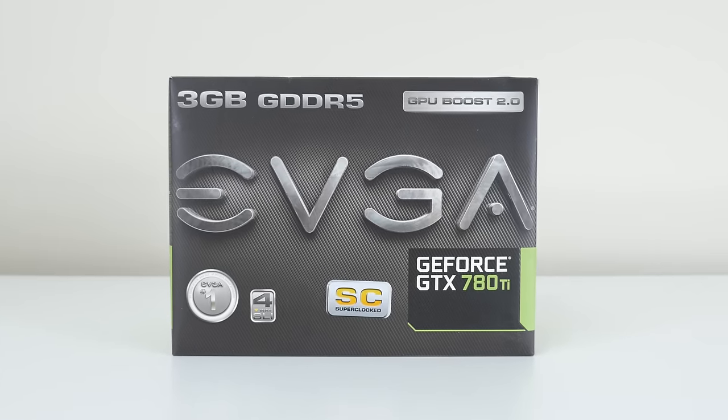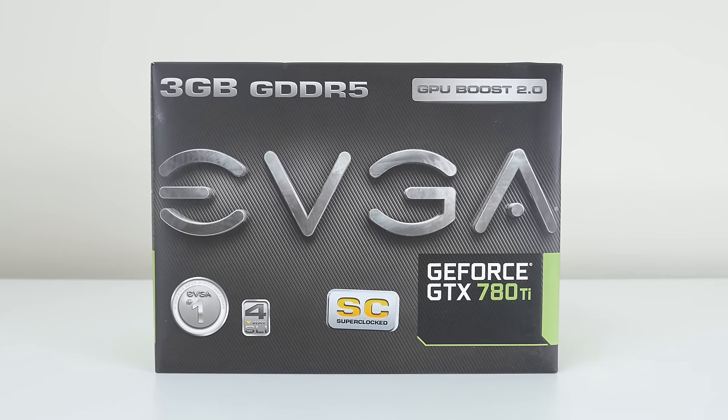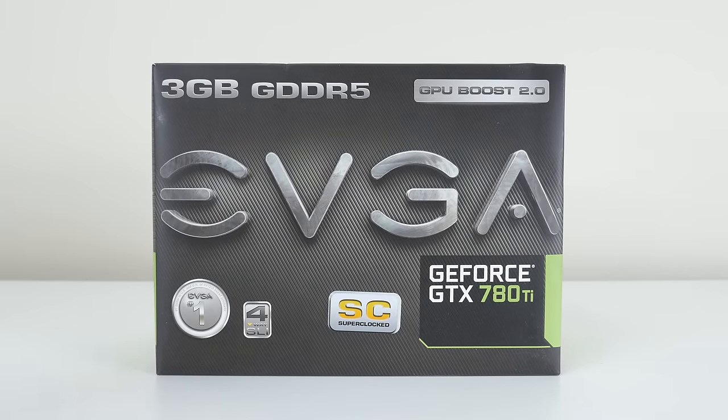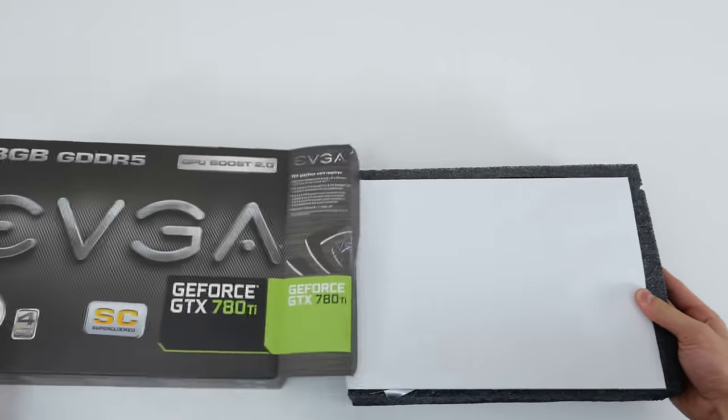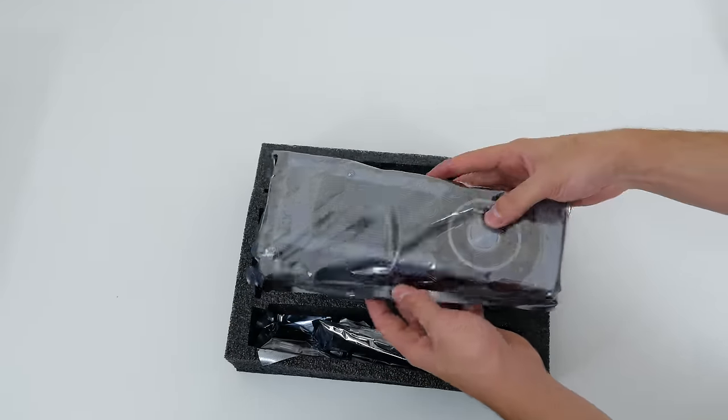Hey, what is up you guys, it's Ed from TechSource and today I'm going to show you the process of custom painting your graphics card. I'm going to use my GTX 780 Ti as a demonstration here in this video, but you can use practically any graphics card that you like.